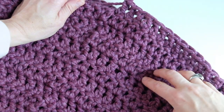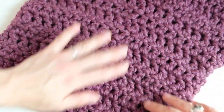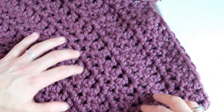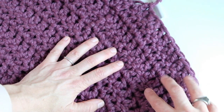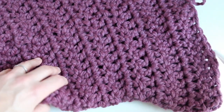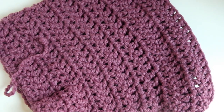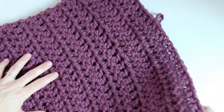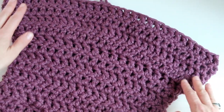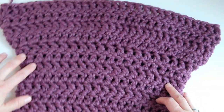I just completed my 14th round and I just wanted to show you what it's all looking like. So I have my 10 rounds here for the top portion, and then we've got the increase row, and I've done three more rounds after that. You can see how the increases make it kind of balloon out as you go. I have six more rounds to make because I've done 14 total — six more rounds to get to 20.